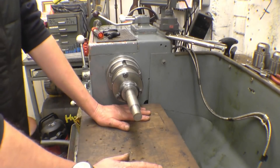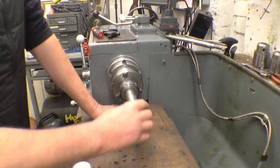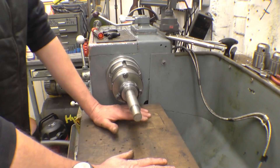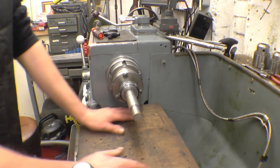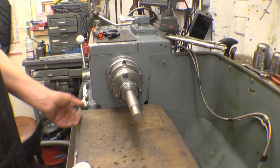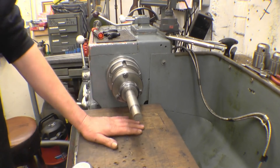It pays you to put a cover on the lathe bed just to stop the Emery dust from getting ground into the lathe. It's a good policy to cover things up. Some people put a bit of rag across there, but a bit of rag could get stuck in there. There's no way that board's going to get stuck in there.